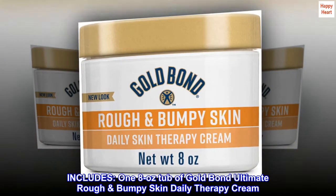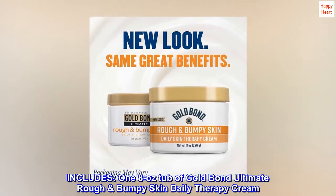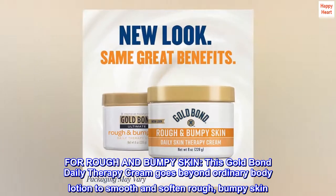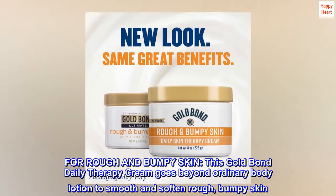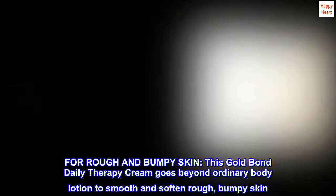Includes 1.8 oz tub of Gold Bond Ultimate Rough Bumpy Skin Daily Therapy Cream. For rough and bumpy skin, this Gold Bond Daily Therapy Cream goes beyond ordinary body lotion to smooth and soften rough, bumpy skin.